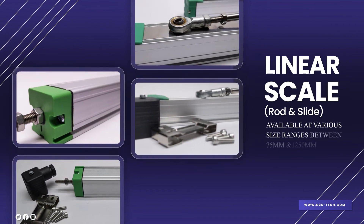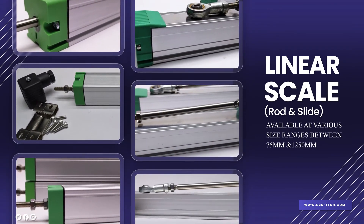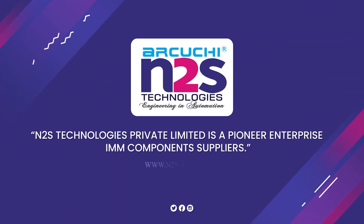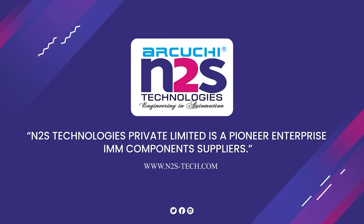Linear scale is available at various size ranges between 75mm and 1250mm. N2S Technologies Private Limited is a pioneer enterprise and IMM components supplier.